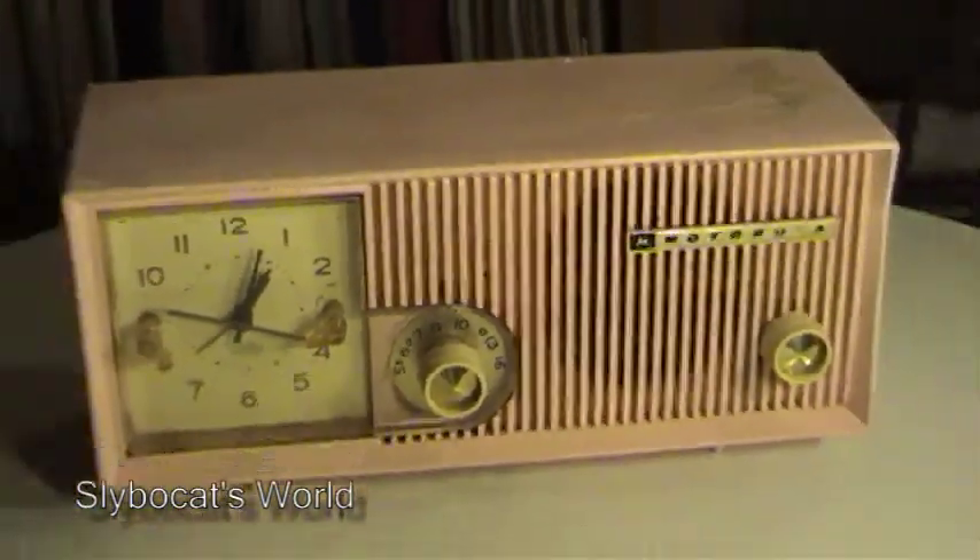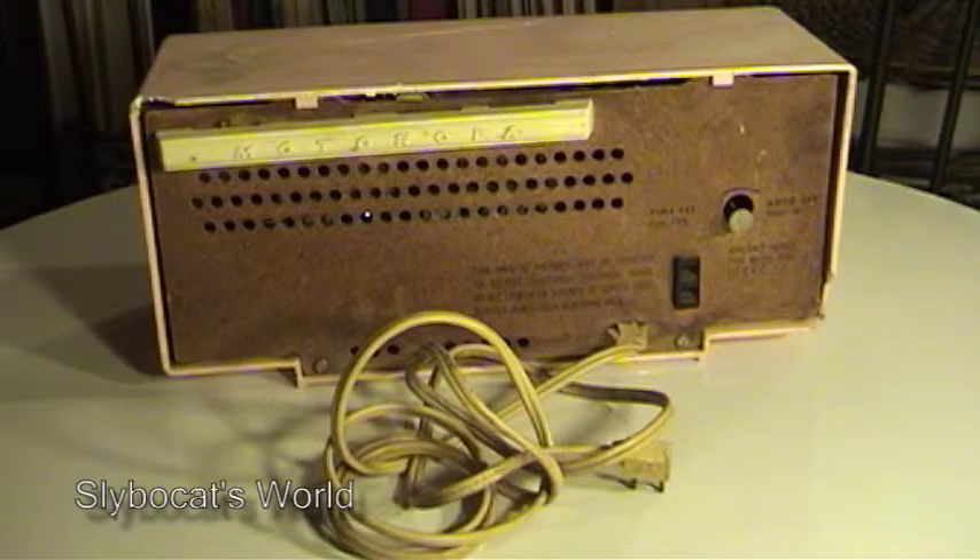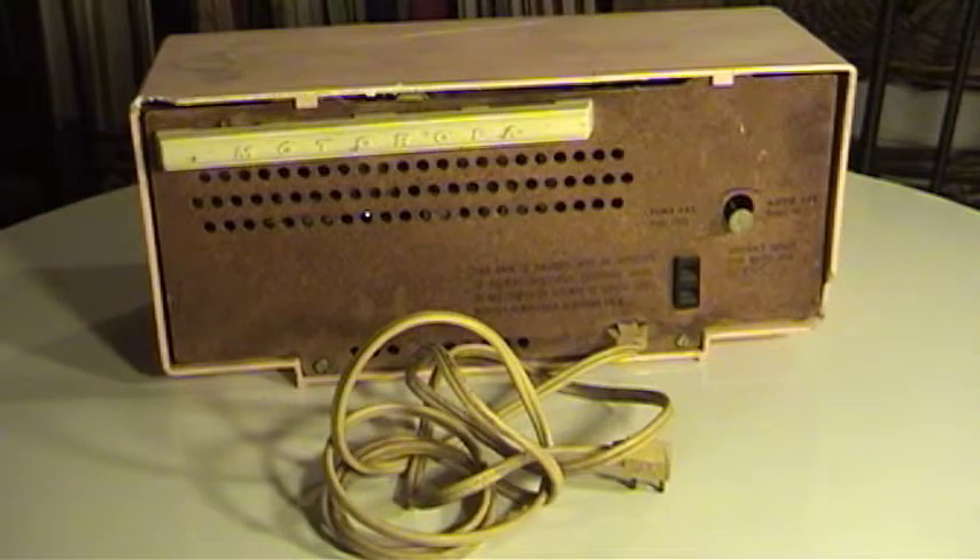It is kind of a unique looking radio to put on a shelf with my collection. On the back you can see the plastic encasement for the AM radio antenna. It also has a power outlet on the back if you wanted to plug something in to turn on with the timer — like a coffee pot, or if you had it in your bedroom you could plug a lamp into it to turn the lamp on for the alarm.